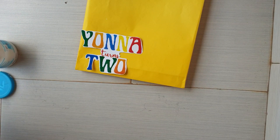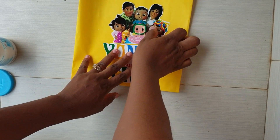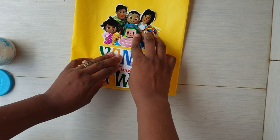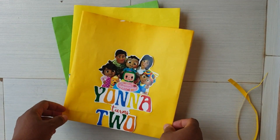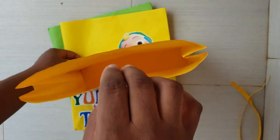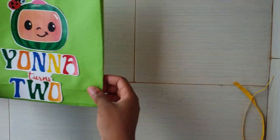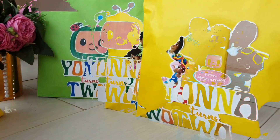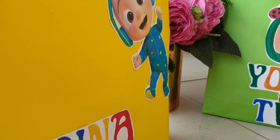Next we're placing our cutouts — this is the fun part for me, customizing and finding the right placement. For the Cocomelon family I placed it in the middle, then the others side by side. I also needed space above to be able to fold the bag eventually. And that's how we arrived at our beautiful, beautiful bags!